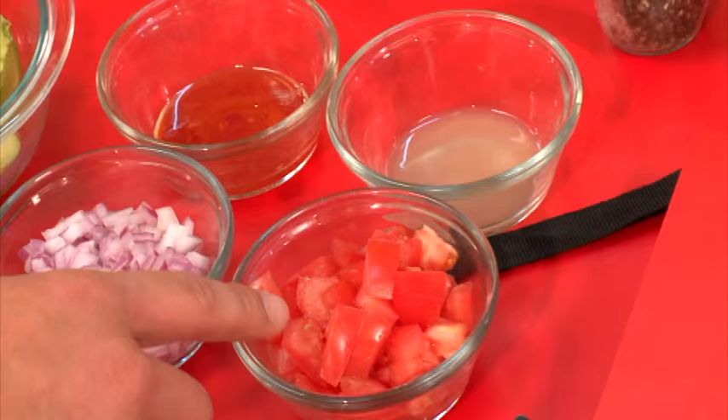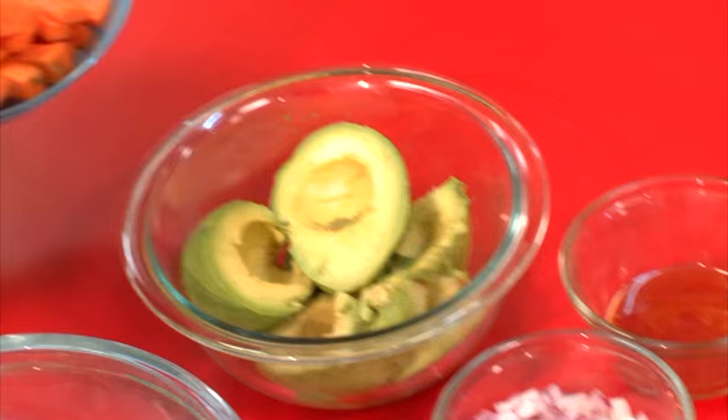Have a look down here. I've diced up my tomatoes, my onions, I've squeezed out my lime juice, I've scooped out my avocado, and of course I've chopped up my carrots as well. So that will be your very first step.